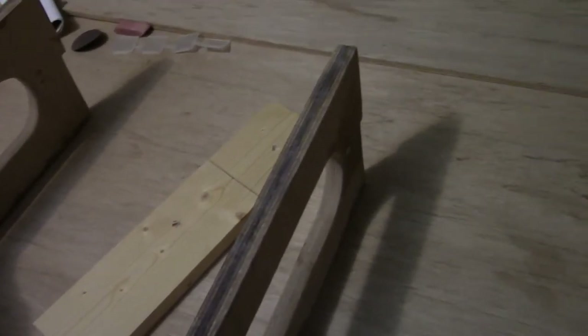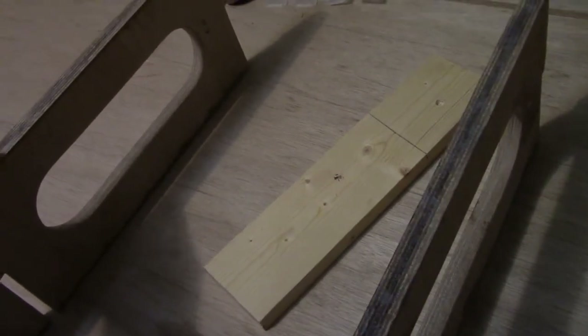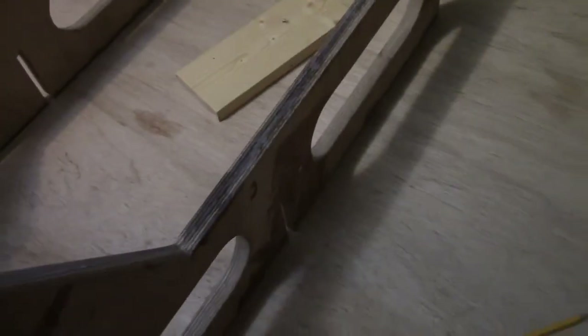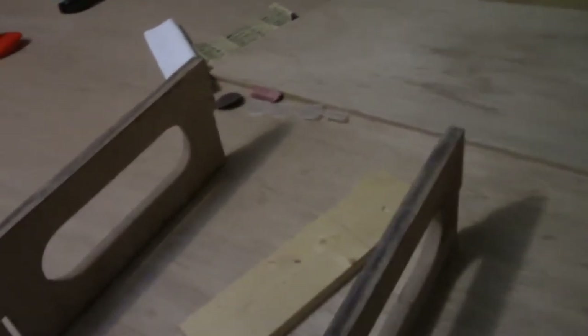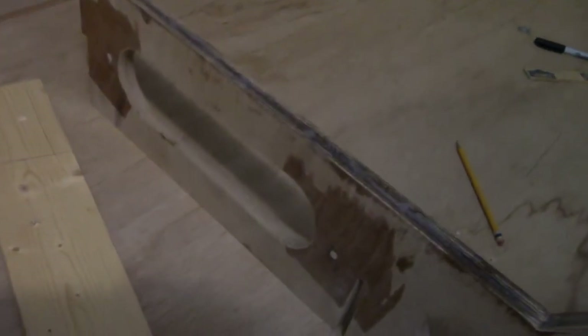I've got a little bit of a gap - as you can see right there. When I set this piece up level on this sheet of plywood, I have a little bit of a gap here, whereas on this side it's sitting perfectly flat.